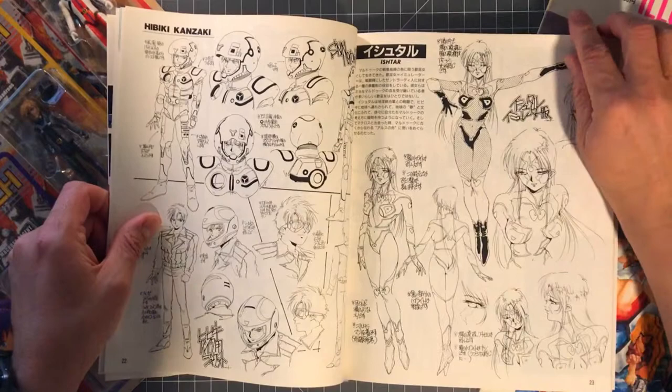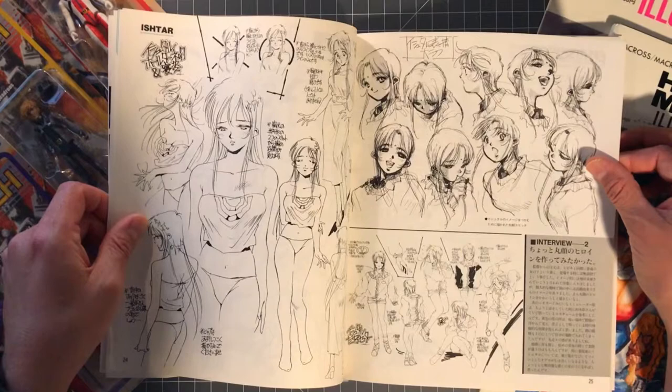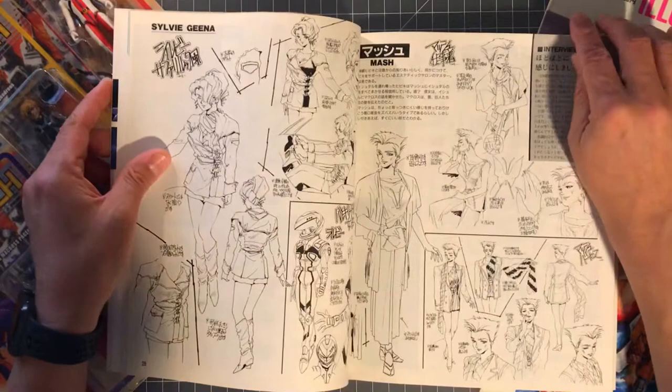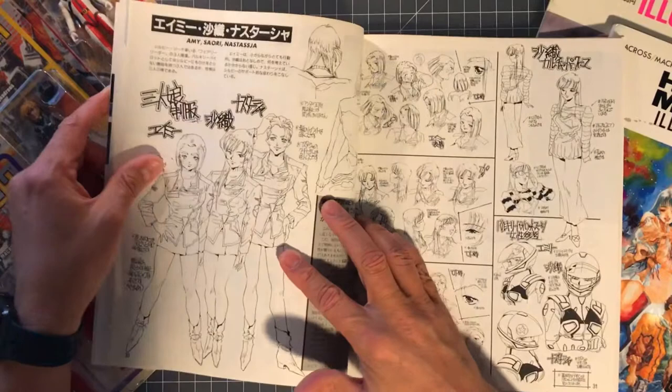Here's Ishtar, and then Ishtar kind of casual when she's at Hibiki's place, with her different expressions. Then Sylvie's model sheets and Mash here with all his different poses — Mash is my friend Roman's all-time favorite character.